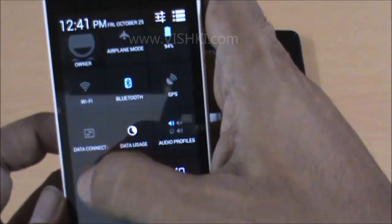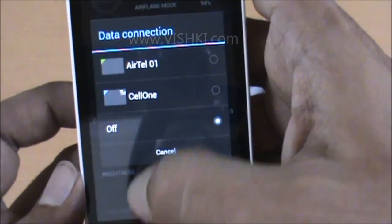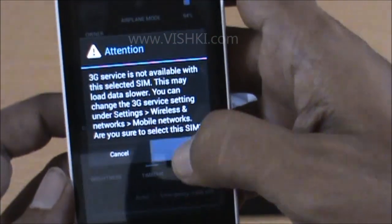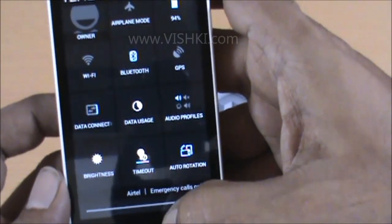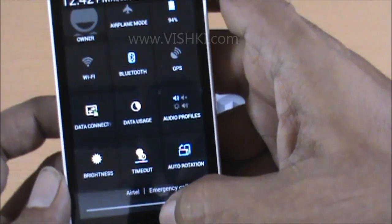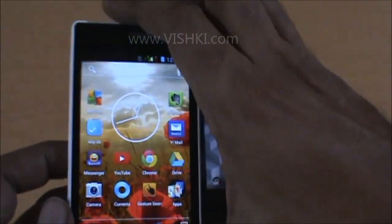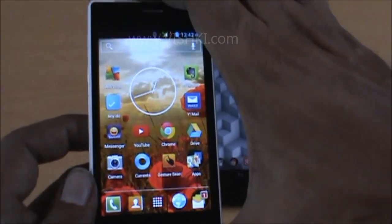In some phones you may have it listed as Mobile Data. That's all we have to do on the phone.